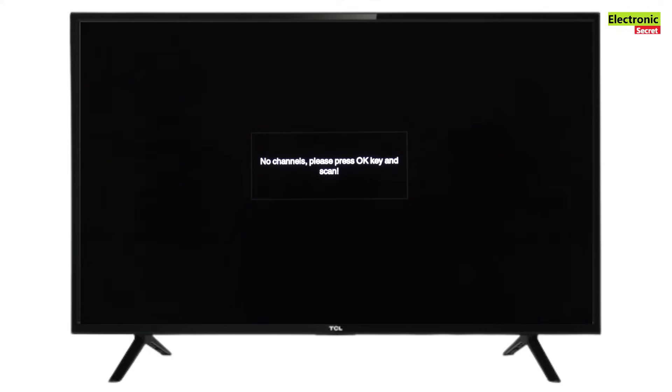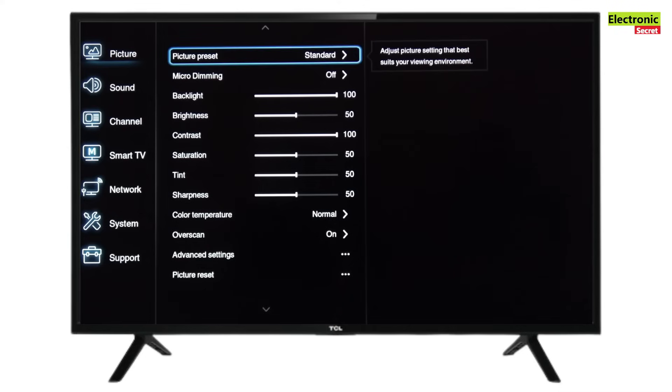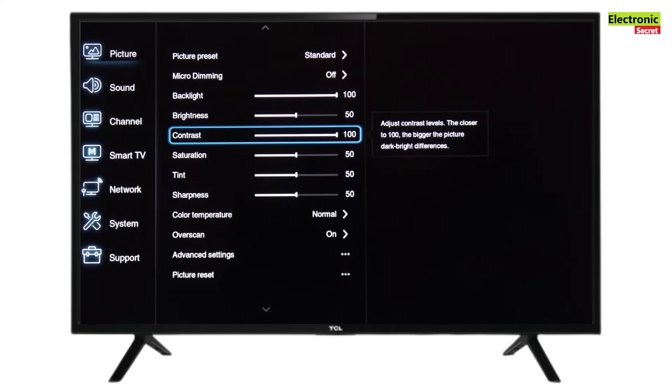So this is how we can open the service menu. First of all, press the Settings button, then go into Picture, scroll down to Contrast. Here you have to enter the following key combination from the remote.